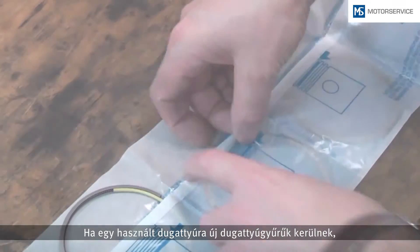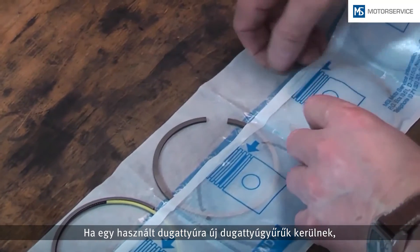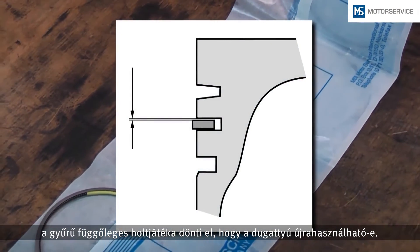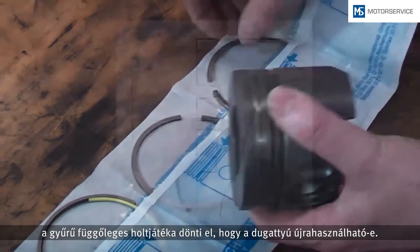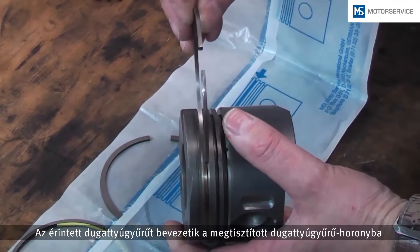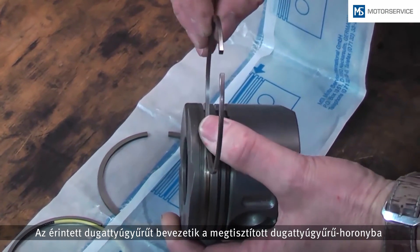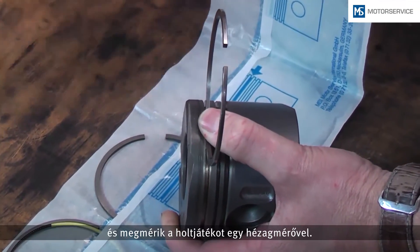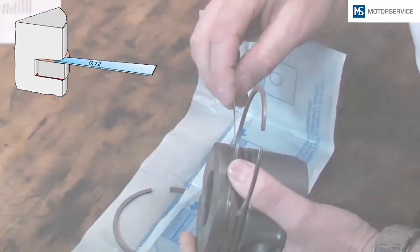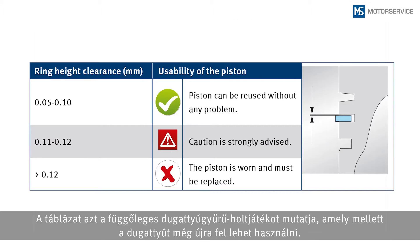Whenever new piston rings are to be fitted on used pistons, the ring height clearance will decide on whether the piston can be reused. The piston ring concerned is inserted into the cleaned ring groove and measured with a feeler gauge. The table shows up to which ring height clearance a piston can be reused.